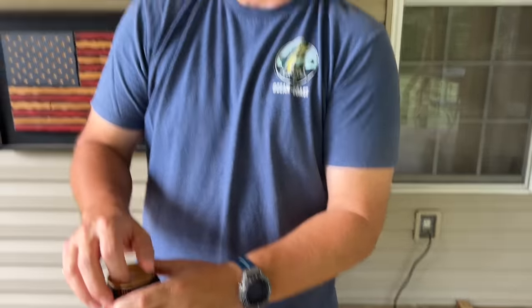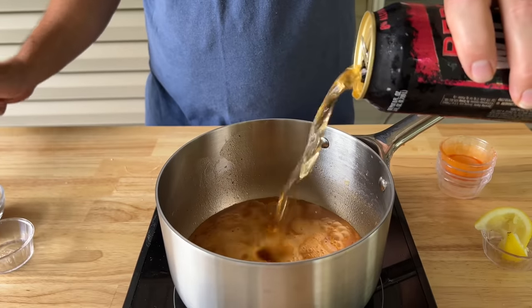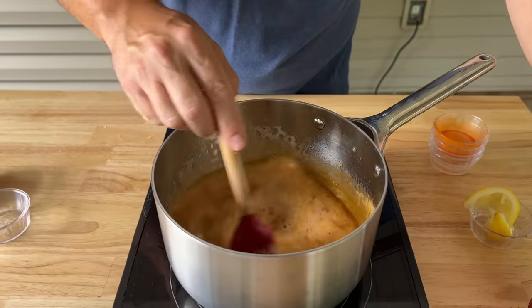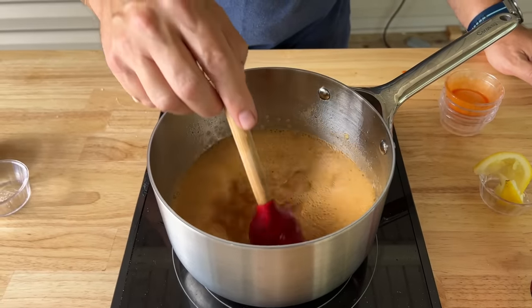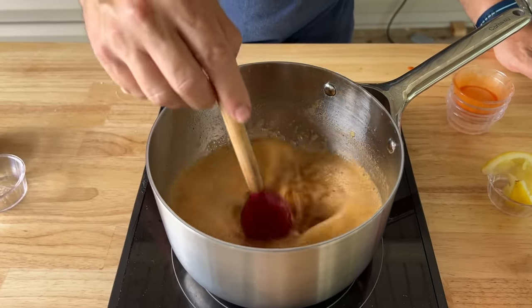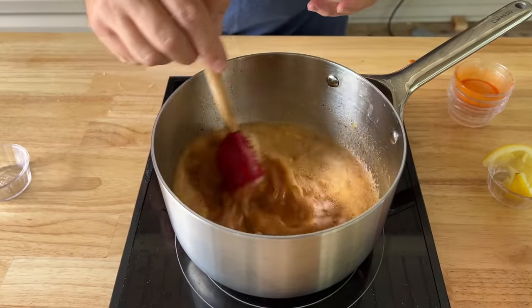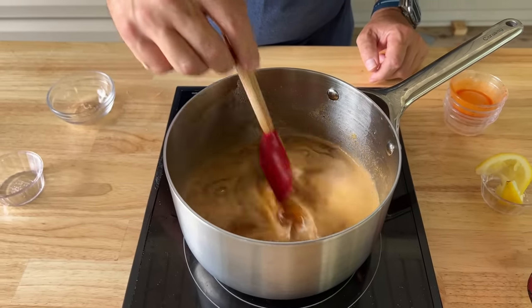We're gonna need some beer. I like the apple cider beer when it comes to this — I drink them, but for something like this I think the flavors go fantastic. Looks anywhere between eight and 12 ounces. Just make sure you save some for yourself. And to cut all that sharpness with the hot sauce, lemon, and vinegar, throw a little brown sugar in at the end and just let that dissolve. I'm going to turn this down and let it simmer down a little bit, let all those ingredients come together.